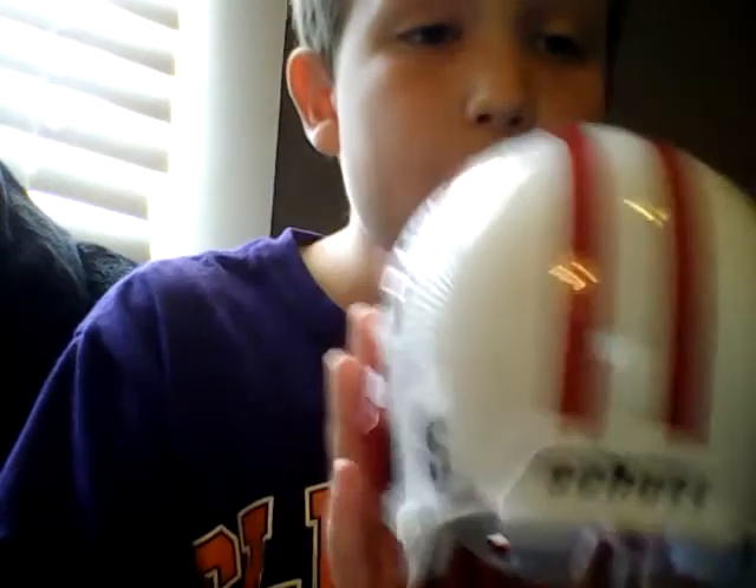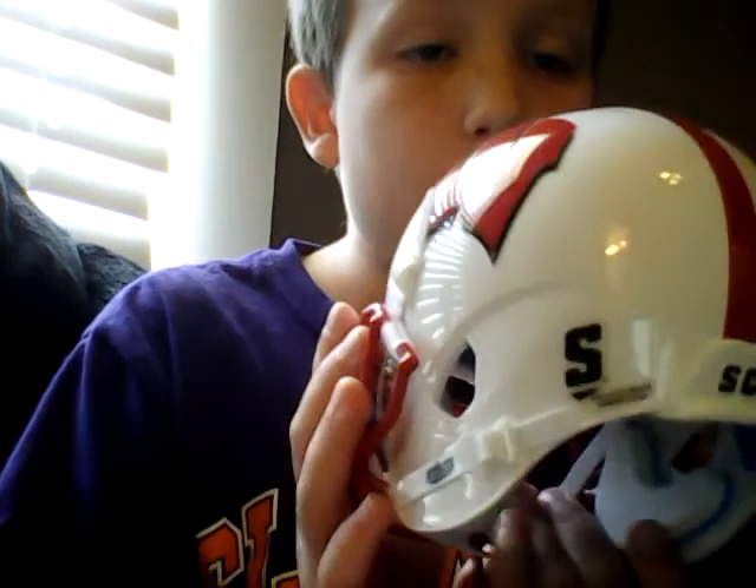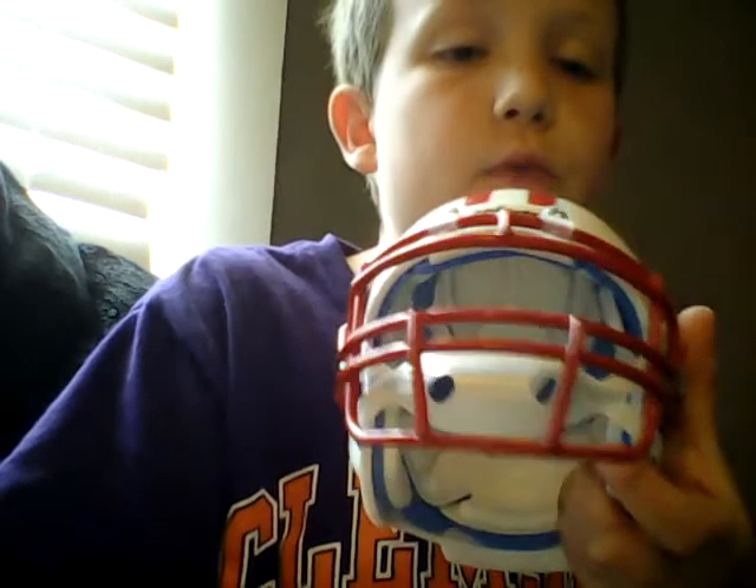Then you got the team that made it on the back, and you can see the lines. And then you got their logo, which is an S, as you can see over here.